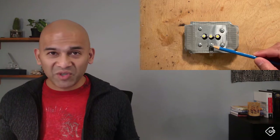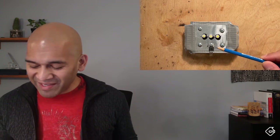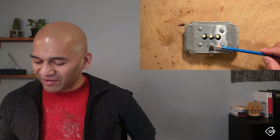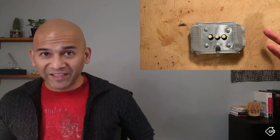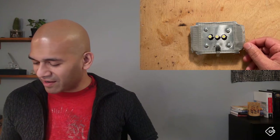I've also taken our BUZ71A MOSFET and attached it to the same heat sink. I just used a screw - this was a lot easier. These MOSFETs are designed to be screwed onto heat sinks, so there was already a hole there and I just screwed it into my contraption.